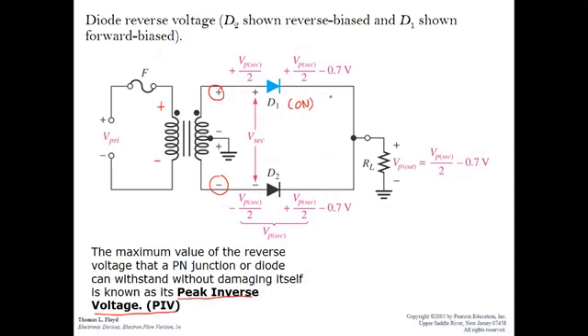To calculate PIV, we consider the diode in reverse bias, which is D2 in this case. PIV is the voltage between the anode and cathode of D2. Let this anode point be V1 and the cathode point be V2, so PIV equals V1 minus V2. V1 equals the output voltage, which we have already calculated.